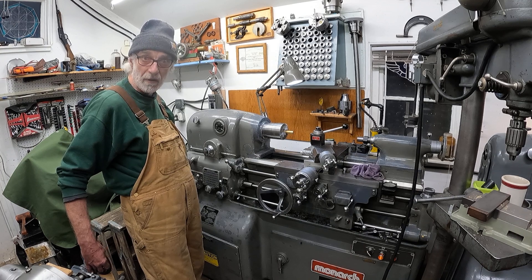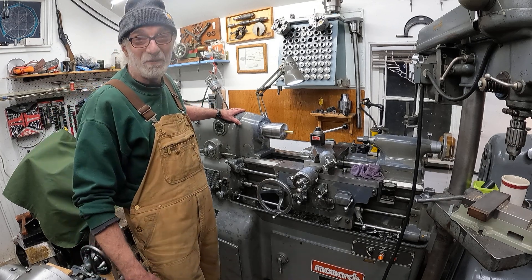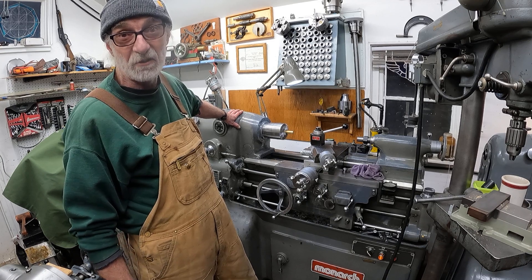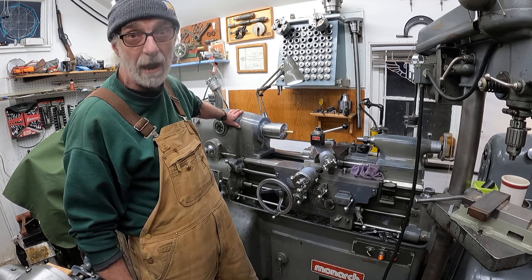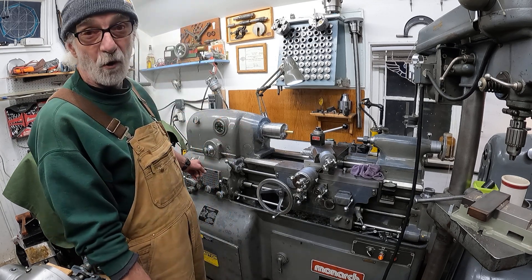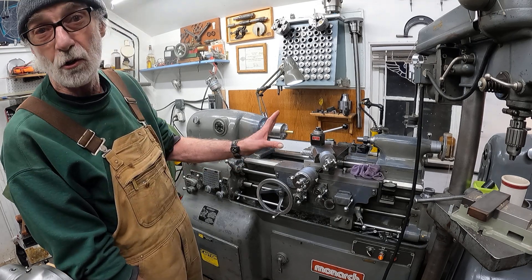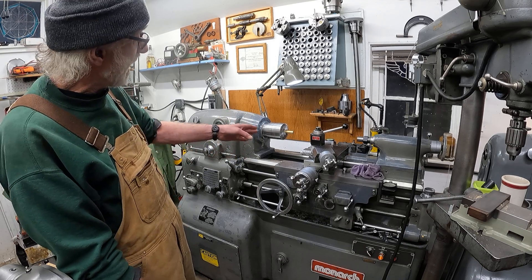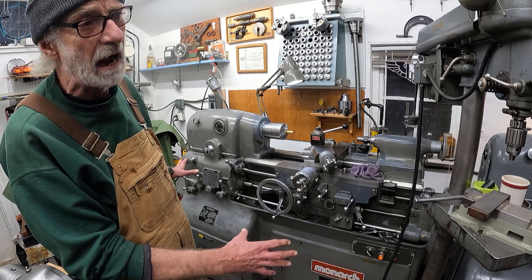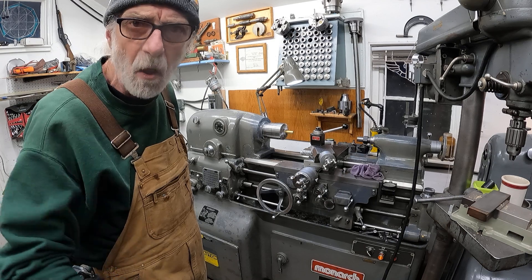Running at 4,000 RPM. You probably saw in my video that I adjust the drive belts for running this fast — I just did that a while ago. Be careful, that's dangerous. It's running good at 4,000 RPM. Now I've got a little brass part I'm going to make just to warm this thing up. I'm going to run it for a couple hours and then I'll put that tool steel in there and make those cuts.